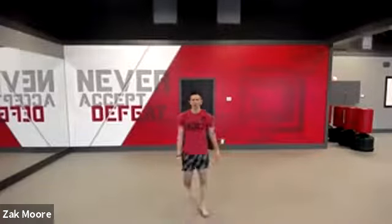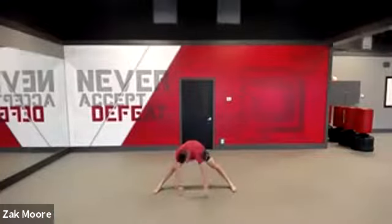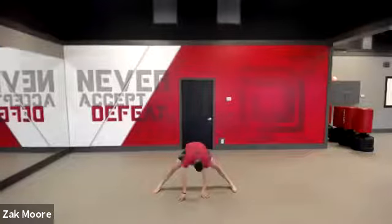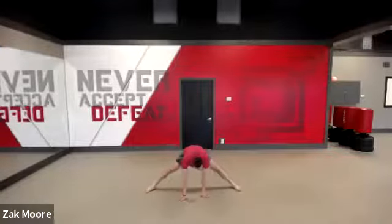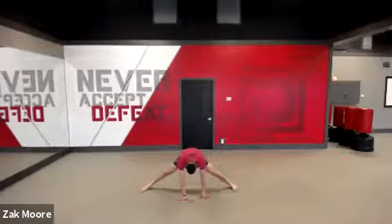Spread out. We're going to stretch out a little bit, and then we will play our game. Go down as low as you can, just like this, for a Chinese split. Hold it nice and low for five, four, three, two, one. Time. Stand up.